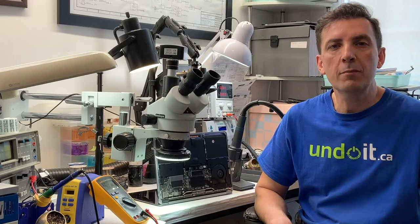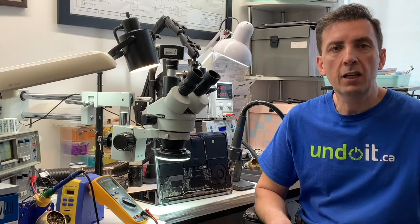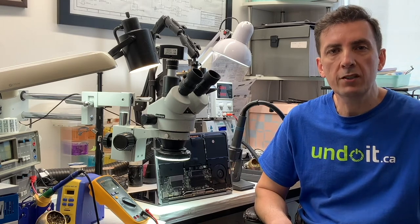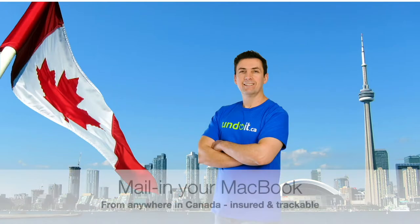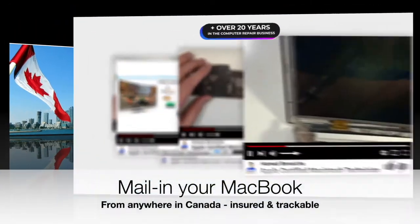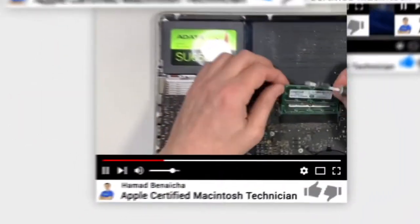Hey guys, in case you're new to this channel, my name is Hamad Benesha. I'm the founder of undoit.ca. In this channel, I talk about MacBooks, MacBook repairs, everything to do with MacBooks. I'm located in Toronto, Canada, downtown, next to the CN Tower, and I have been in the business for over 20 years. I'm also an Apple certified technician, and I only fix MacBooks, nothing else.